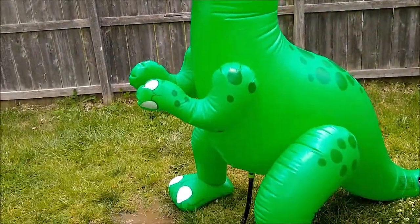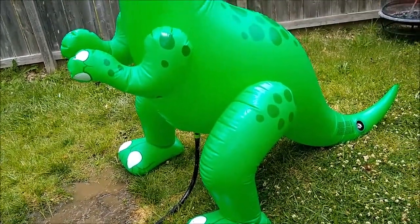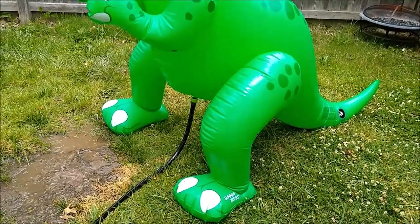That's kind of creepy. We got it done, but you'll notice it still took some work.